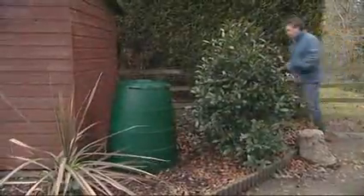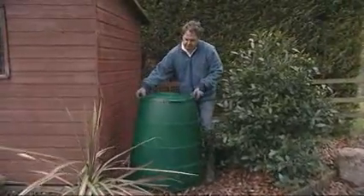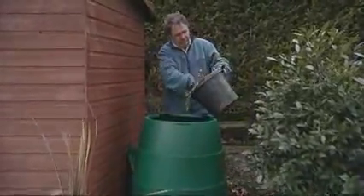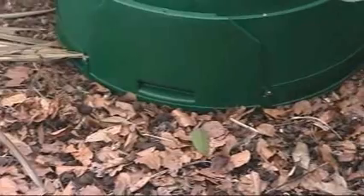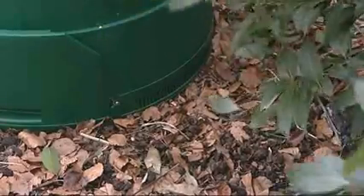In contrast to the green cone, the green Johanna is a hot composting container and should be situated in a shady area of the garden. Once assembled, the green Johanna should be stood on soil or grass. The fully integrated base plate allows worms and other microorganisms to pass in and out. The best way to fill your Johanna is in layers — layers of garden waste and layers of food waste.